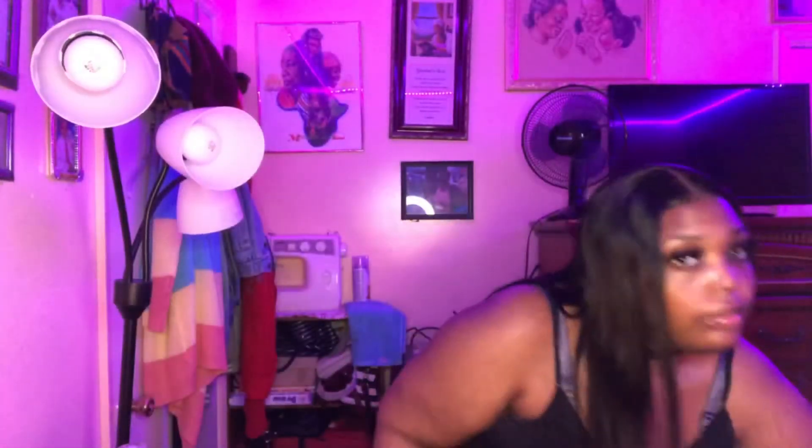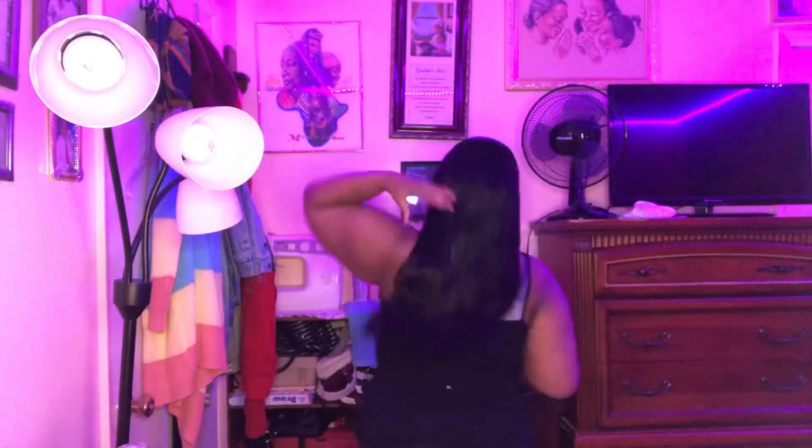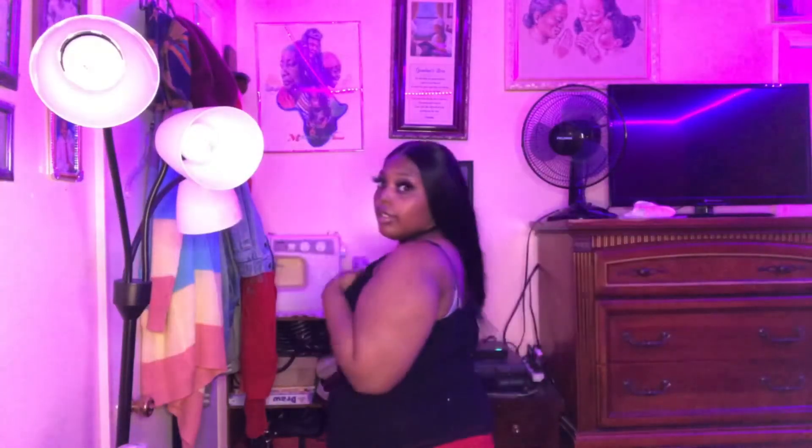I'll show y'all how the hair looks when I stand up - take it with a grain of salt that I am 5'1. This is how the hair looks standing up - it reaches to about my first body roll. When I turn around we do that swing. I recommend y'all buy from this company because the hair is fire.